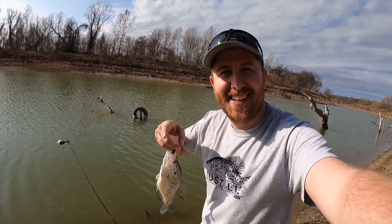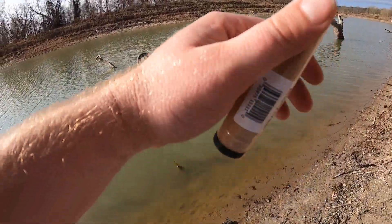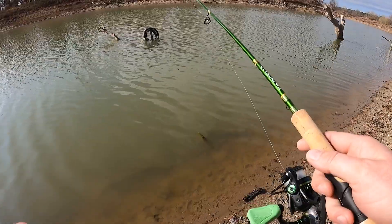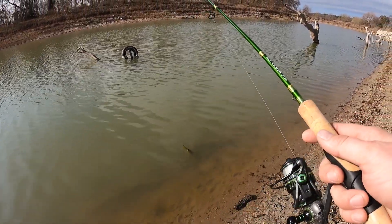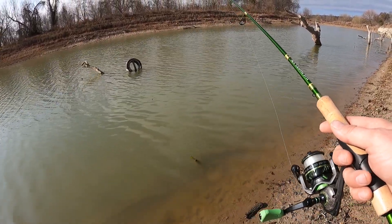If you watched my previous video, I went over a myriad of tips that help you get on these crappie that are in the creeks — laid out my favorite techniques and styles of fishing. Today all I'm gonna do is put those techniques to practice and we're gonna see how many we can reel in.